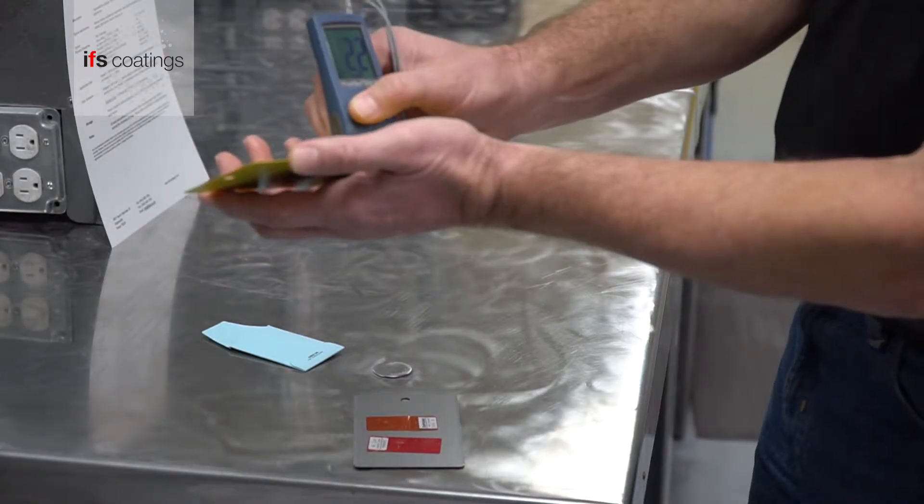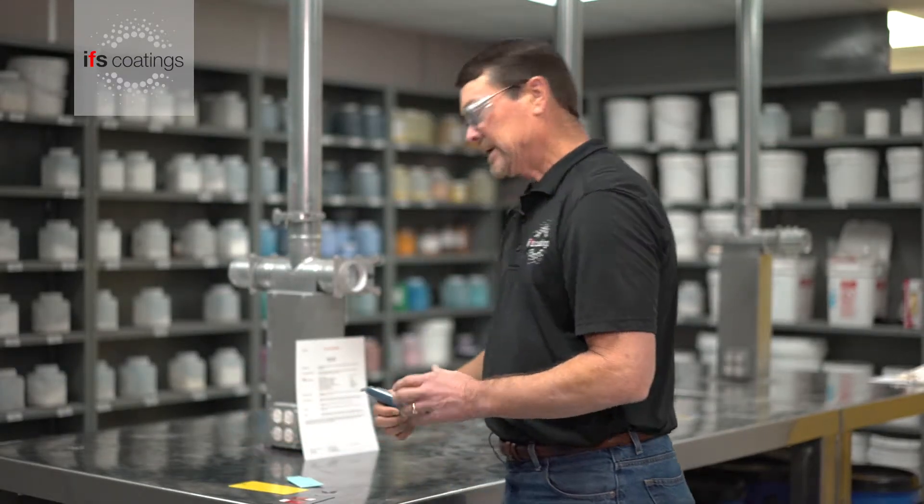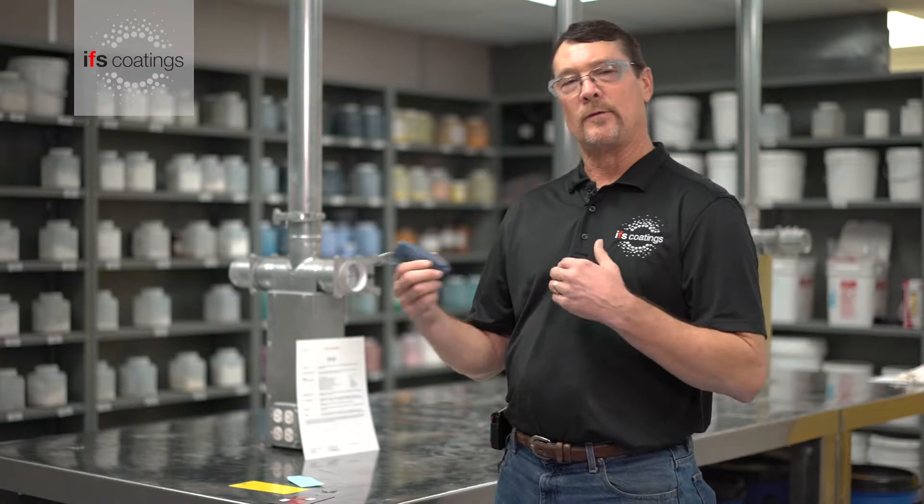This one is 2.2 at the top and 2.0 at the bottom. With that, this panel is within the recommended film thickness that IFS requires for this product.